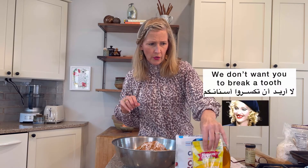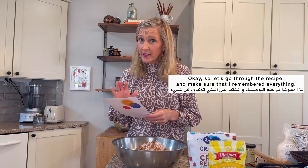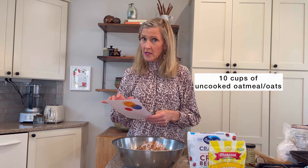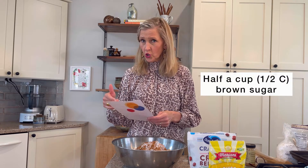And we don't want you to break a tooth. So let's go through the list, through the recipe, and make sure that I remembered everything. So: ten cups of uncooked oatmeal — oats — and half a cup of brown sugar.